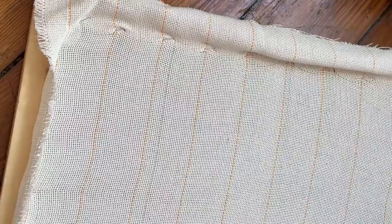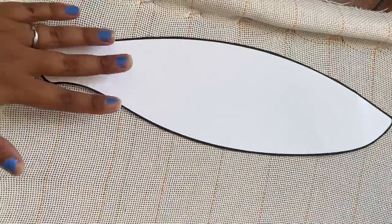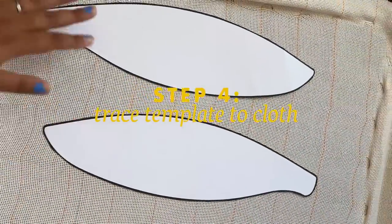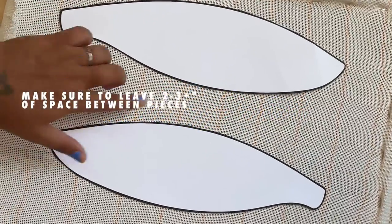If you've never stapled or done stretched canvas, it's kind of simple. You start with what I call the four points of power at the center of each frame piece, and then you kind of work your way outside. There's no rhyme or reason — you can do it however you want. Step four, once the frame is stretched and I have my cloth on there, is to trace the template.